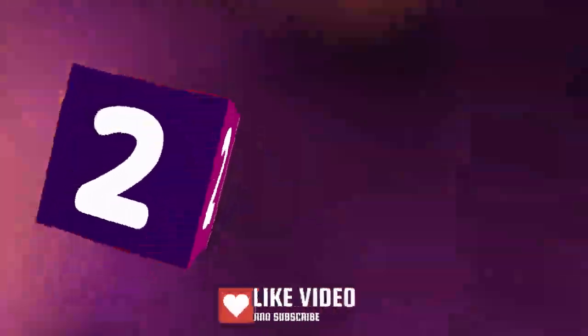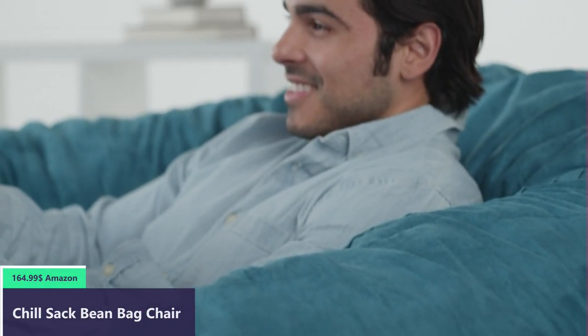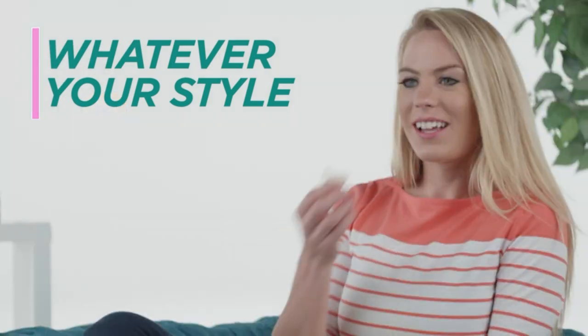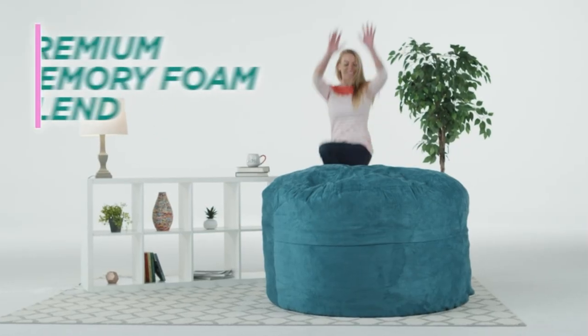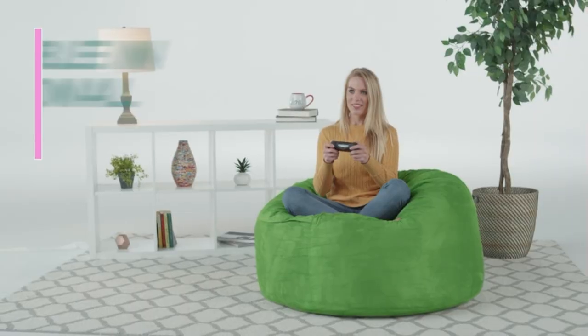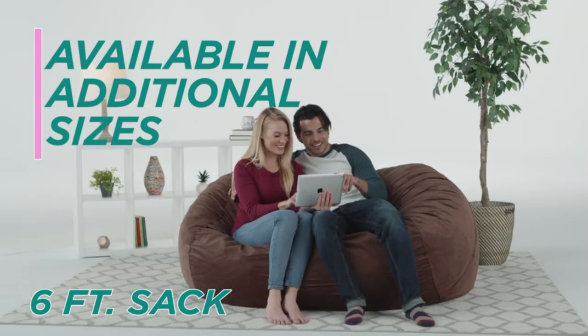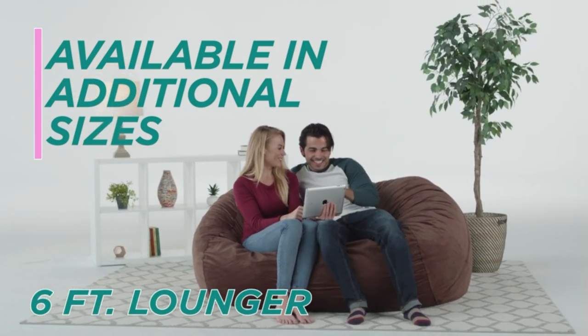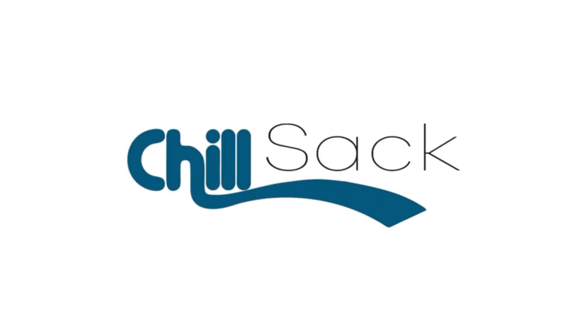Number two. This comfy bean bag is the perfect furniture addition to any basement, family room, dorm, or bedroom, whether as a gaming chair or a study spot. At 60 by 60 by 34 inches, collapse into a seat that loves you back and forms to fit your body. With space for two, you can cuddle close, share with a friend, or spread out to really relax. The removable double-stitched micro-suede cover is soft to the touch, machine-washable, and resistant to water, stains, and discoloration for easy maintenance.